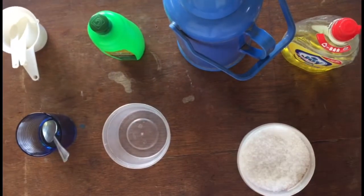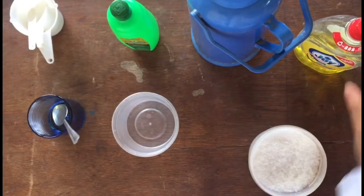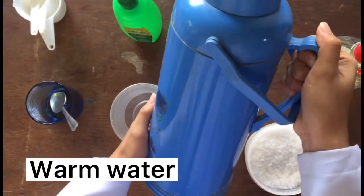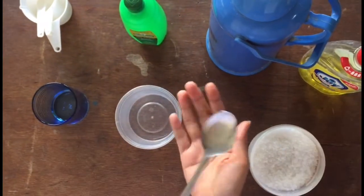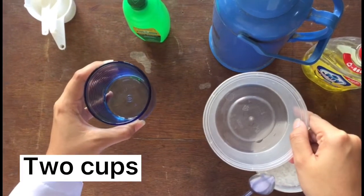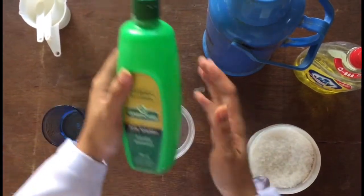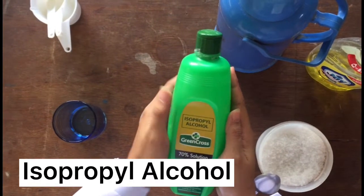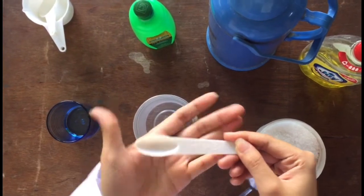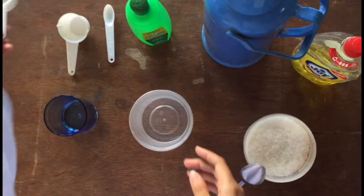These are the materials for today's experiment. First, we have salt. We also have dishwashing soap, warm water, and a spoon for mixing. I have here two cups — one for the extracting solution and one for the final place where the DNA will be found. We also have 70% isopropyl alcohol, measuring cups, one teaspoon, one fourth cup, and the last but not the least, the one cup.